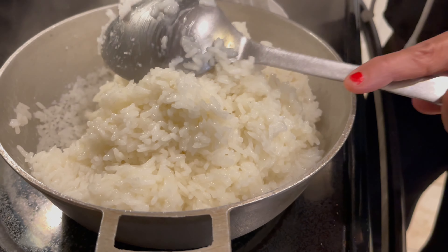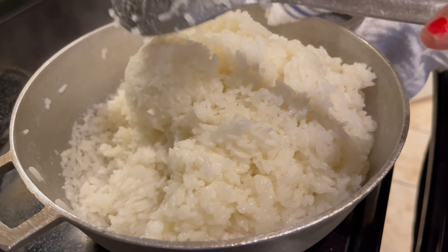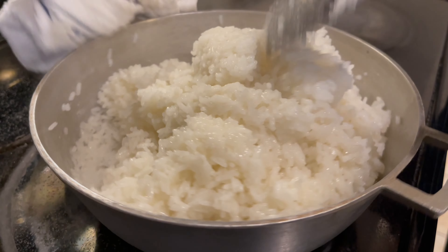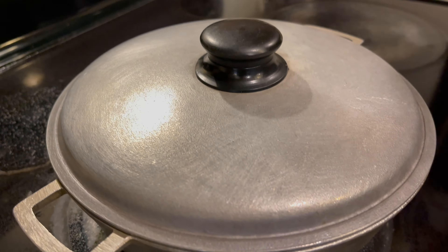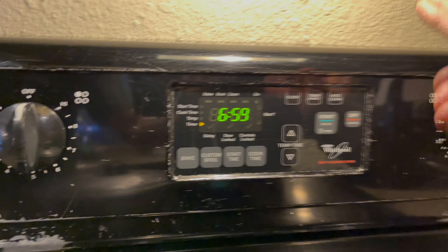I do it again until all the rice is scooped up from the corners and turned upside down. It still needs a little more time — that was 10 minutes, so I'm going to give it another 7 minutes. I'll put the lid back on and start the timer: 1, 2, 3, 4, 5, 6, 7 — and start. See you in 7 minutes!